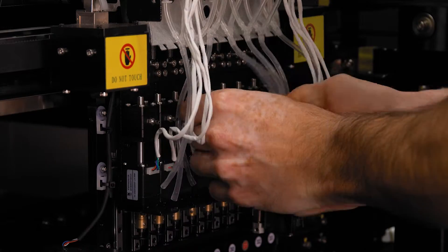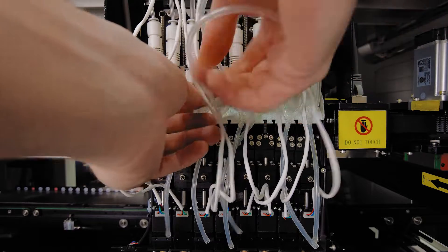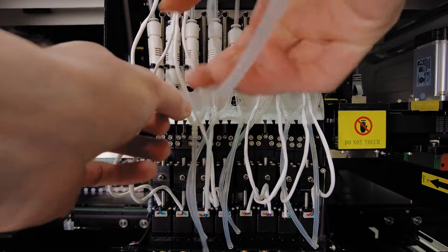Pulling the tubes off these barbs takes a little bit of force. The servicing instructions don't provide a preferred method for removing these tubes, so I'll just have to trust that this is the intended way.